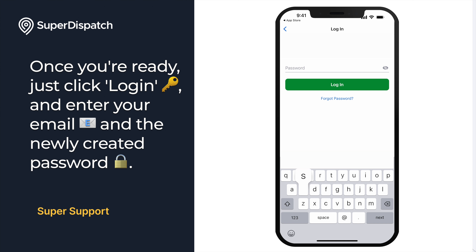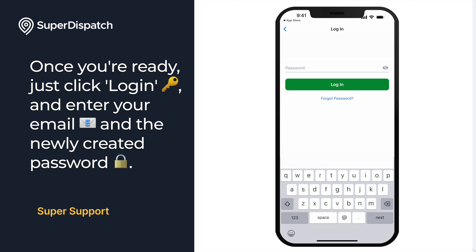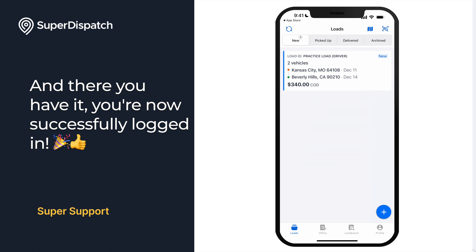Once you're ready, just click Login and enter your email and the newly created password. And there you have it — you are now successfully logged in.